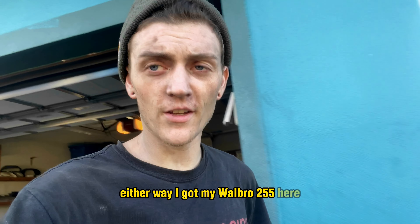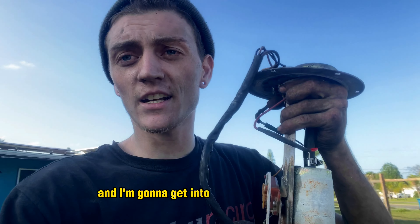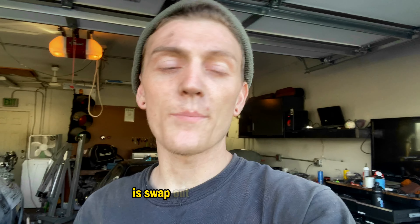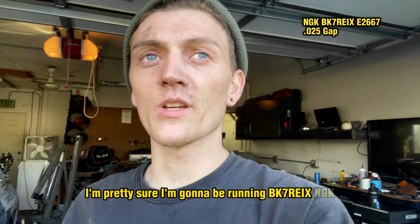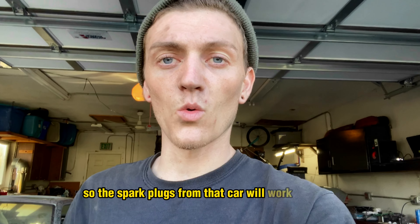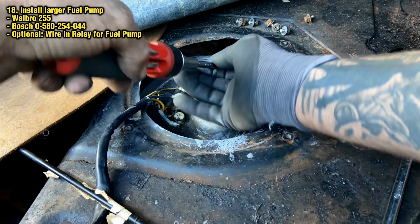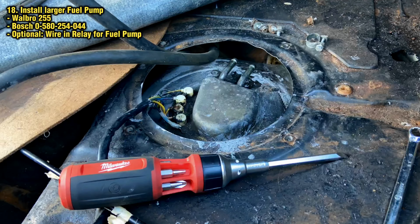I'm going to go over to Harbor Freight and get the hole saw kit so I can drill the hole cleanly instead of cutting some big ugly square. I went ahead and grabbed the 4-inch hole saw kit from Harbor Freight, put on the drill bit, and got my hole traced out. That will be right at the end of where the cold side meets up to where the battery tray used to be. Now that I got that hole drilled out, it's nice and clean — I'm going to take some self-etched primer after I clean this all out and seal up all the bare metal so it doesn't rust. Nobody wants those problems.